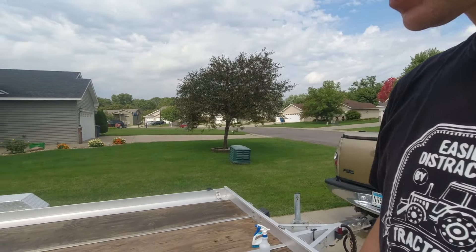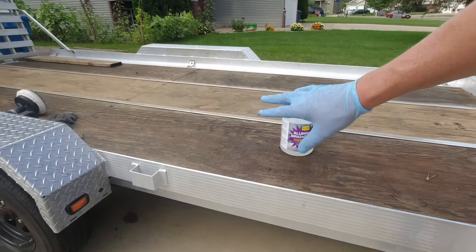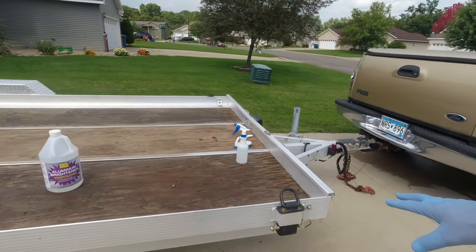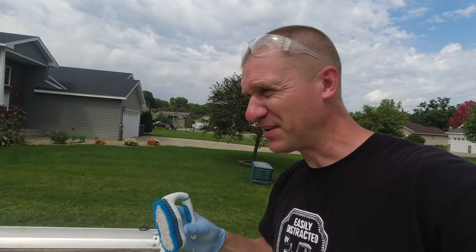I've done almost this entire trailer so far. I spray it on, use a scrub brush to kind of scrub it in and even it out, then give it another coat, hose it off, and it works so well. That's what this video is going to be — I'm just going to show you how well it works.